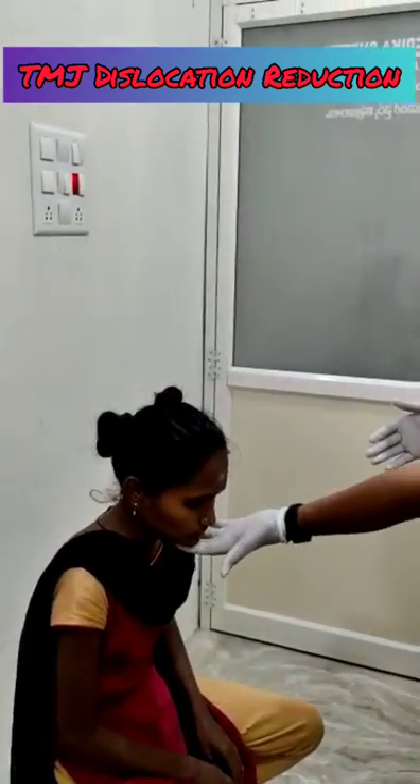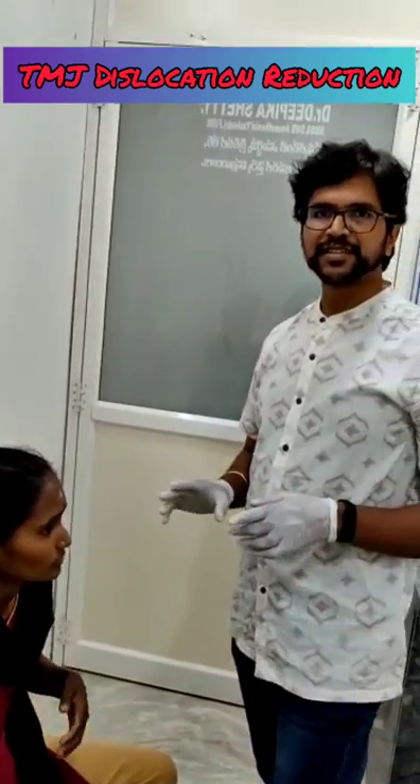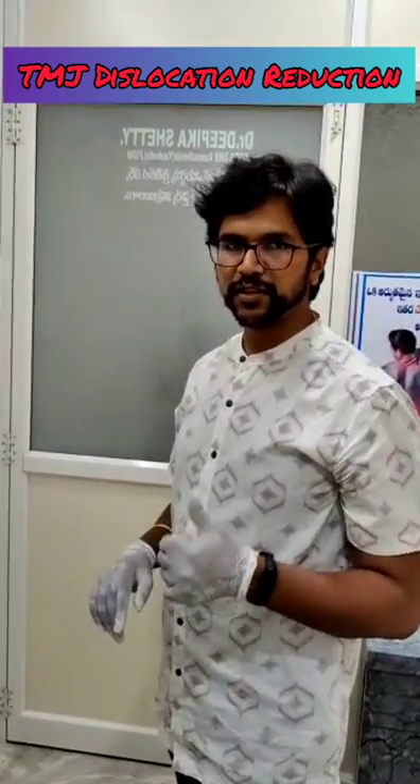Now, you can see her mouth — it's closed. This is the reduction method of temporomandibular joint dislocation. Thank you.